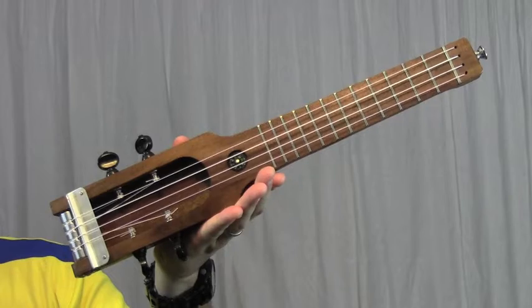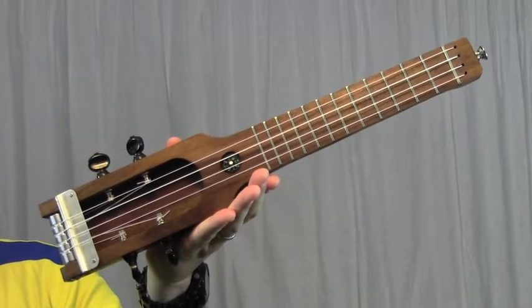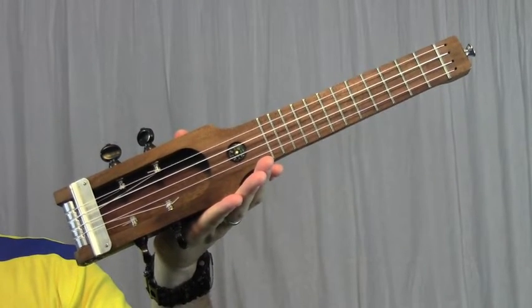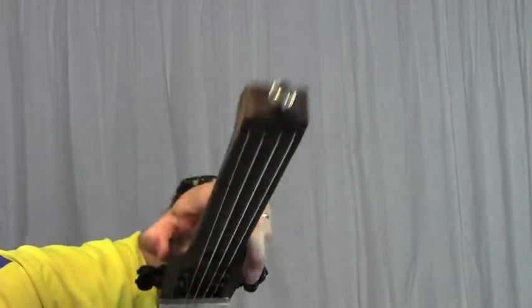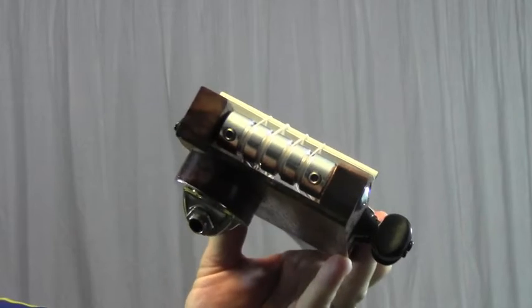Even though this has a concert ukulele scale length of 15 inches, the overall length is just over 18 inches. Its travel configuration adds a strap button at the top but not at the back.